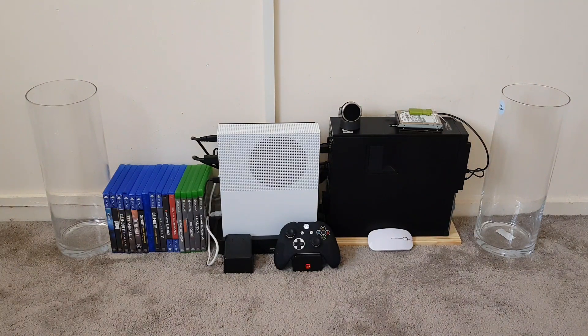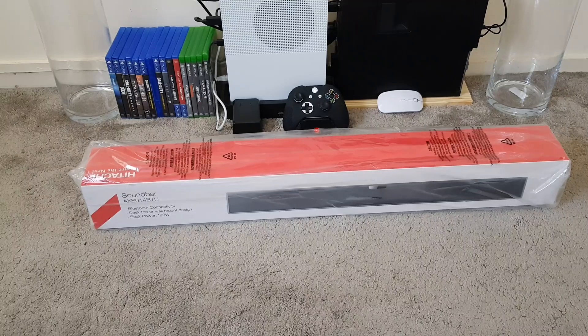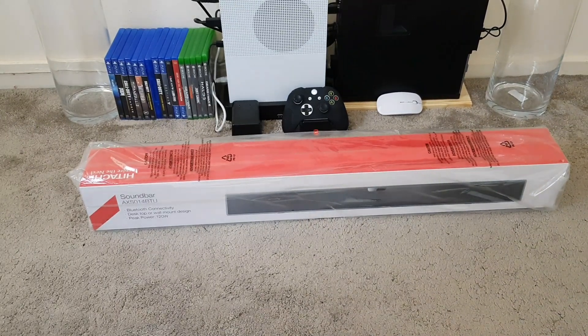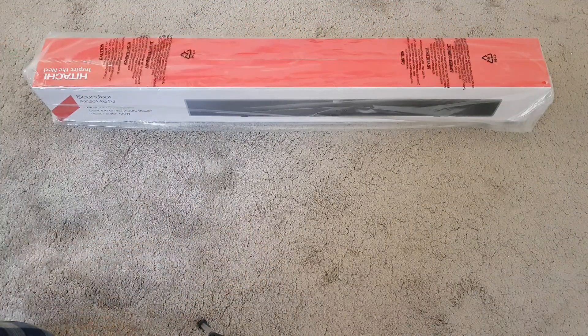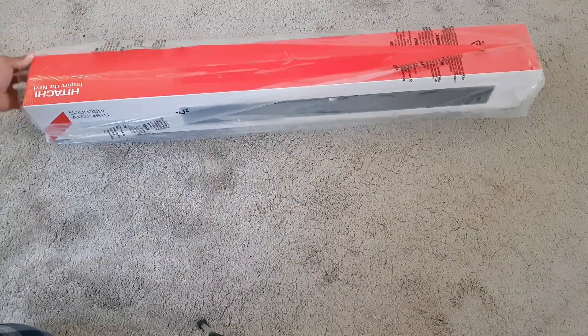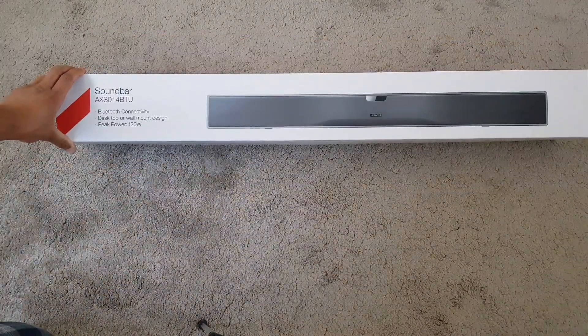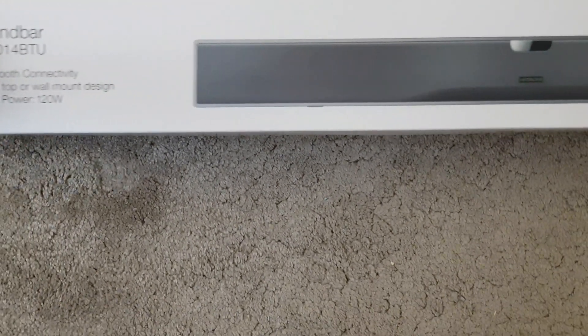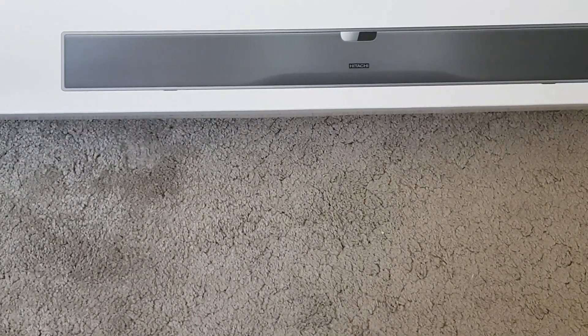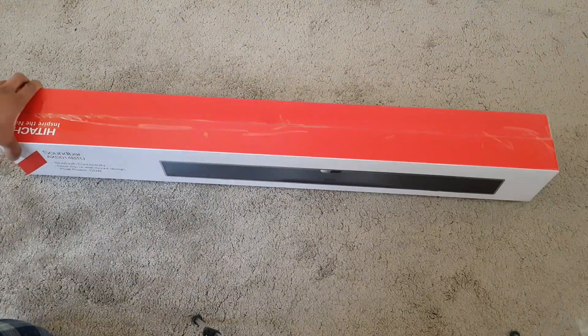Let's go right into the unboxing. So this is the Hitachi 120 watt Bluetooth speaker. Looking at the box, it says Bluetooth connectivity, desktop or wall mount design, and peak power 120 watts. The soundbar looks pretty good — it looks quite sleek, slightly big and chunky, but considering the price and what features it has, it's pretty good.